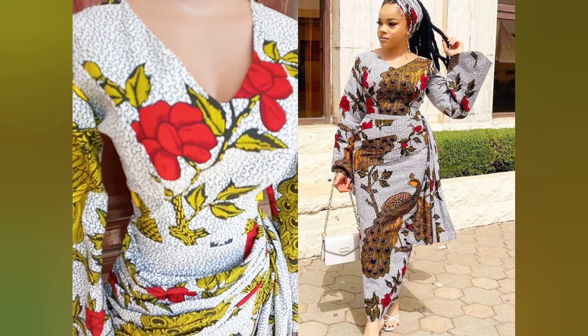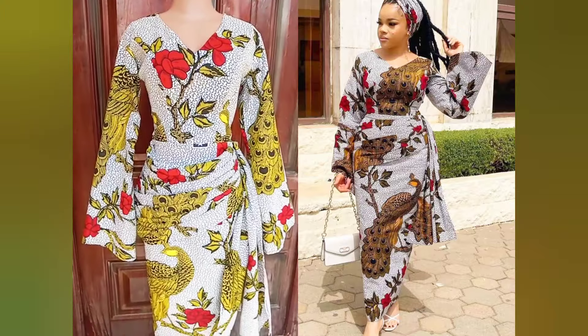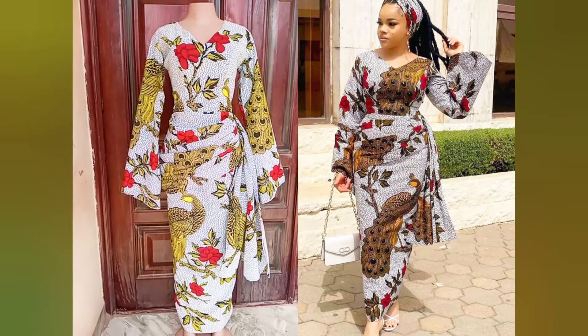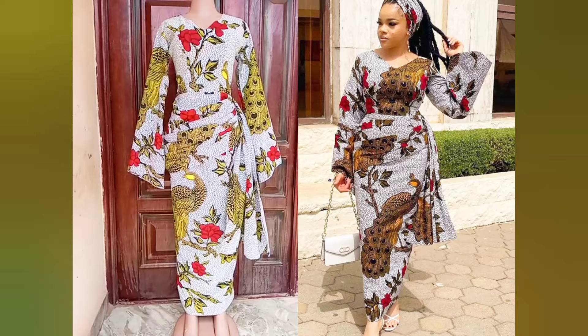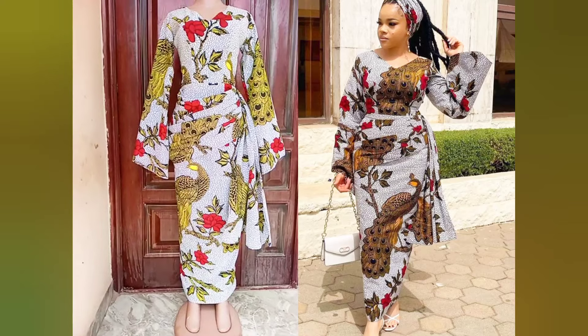Hey guys, welcome back to the channel. My name is Linda. Here on this channel I share videos about sewing, pattern drafting, and everything in fashion. Today I'm going to be sharing with you guys how to draft and sew this beautiful gown with bell sleeves, which has been trending lately. This gown also has a V-neckline. If this seems like what you're interested in, you might want to take a pause and subscribe so we can start.